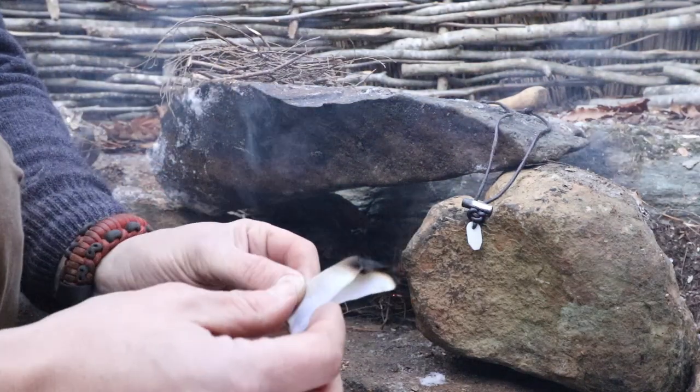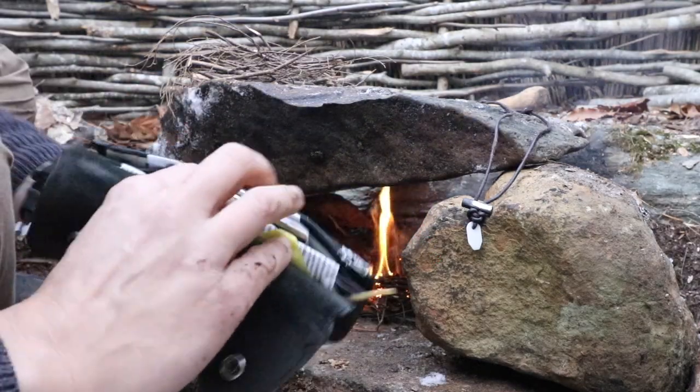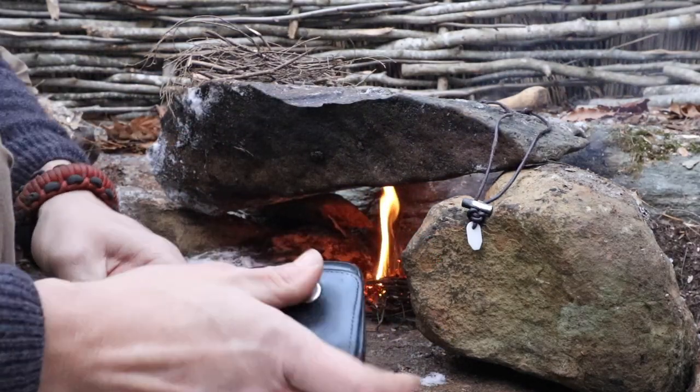There's still another maybe one or two fire lights in there. The edge is now char cloth and will light with a single spark. Toss it right back in the wallet, and there's another light to go out of her at least.